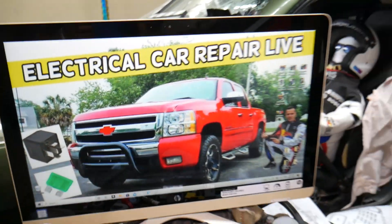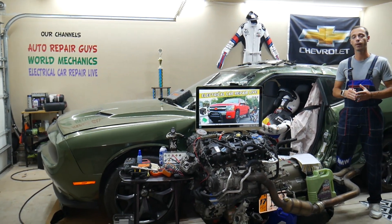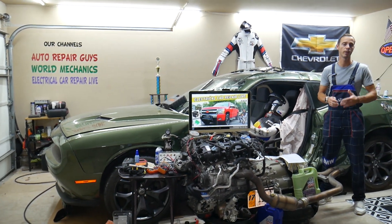Something else that can cause brake lights not to work could be a bad brake light switch. We have a video on the channel that explains how to test the brake light switch. Hopefully the video will be helpful — see you guys next time.